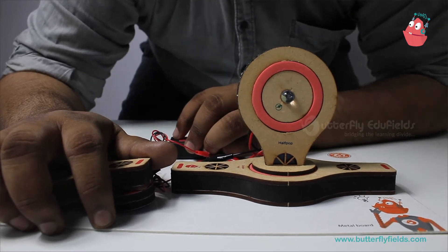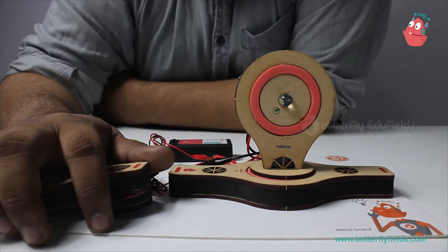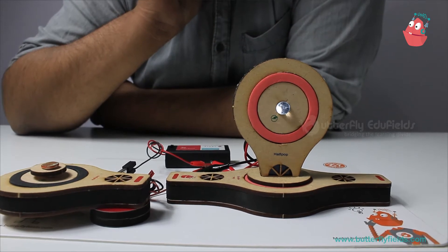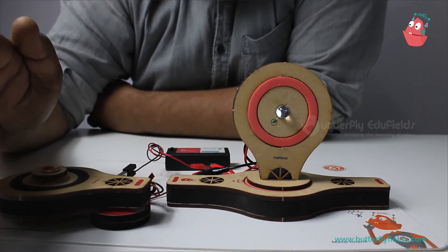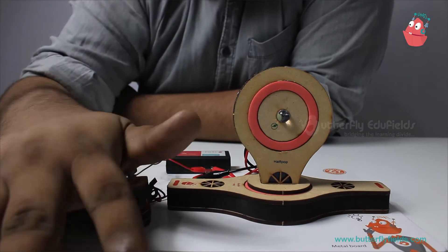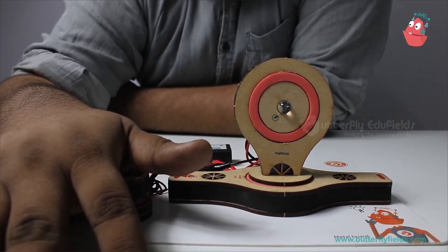I don't think there is light — why is it not working? Oh wait, I just kept my hand here! Let me take off my hand. Is the light working? Is it glowing now? Do you observe any changes? What is happening to the intensity when I cover it fully?